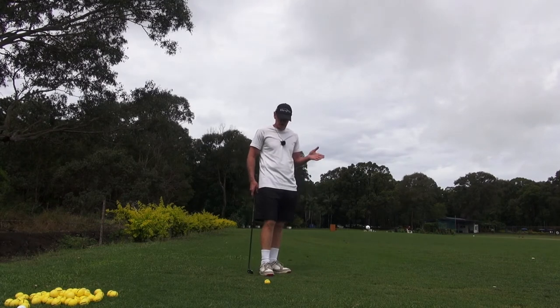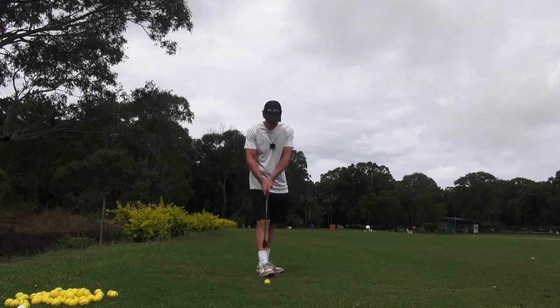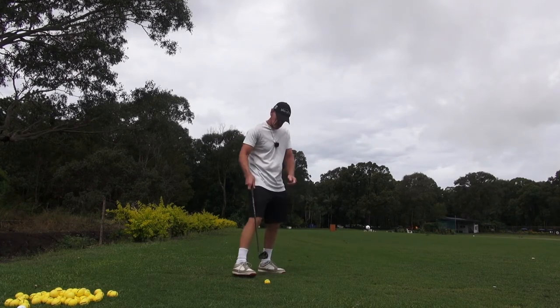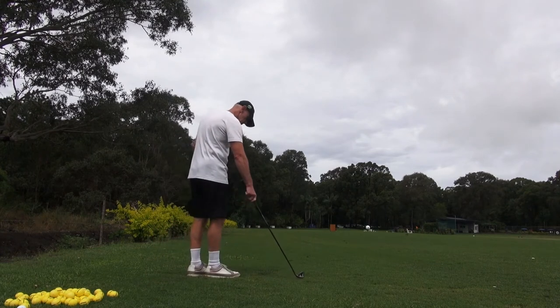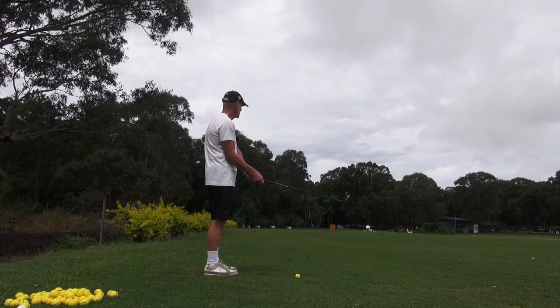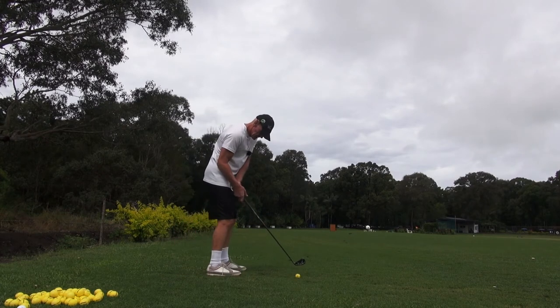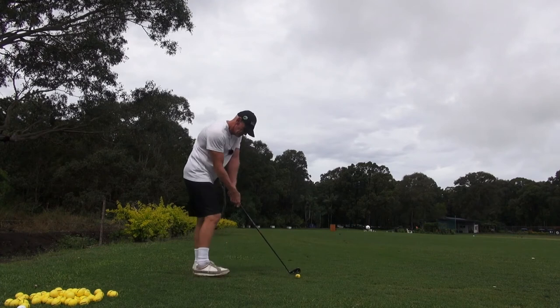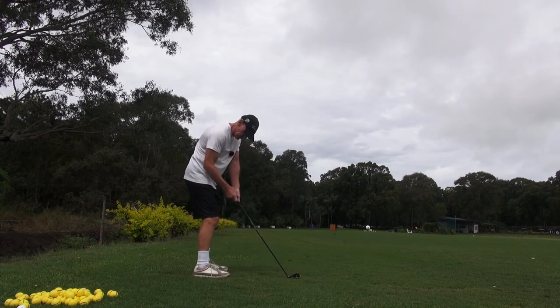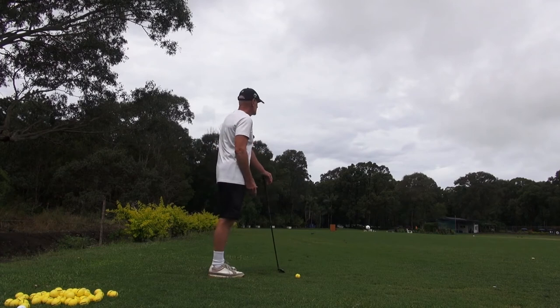So this is just a basic update and overview today. The message here is: get closer to the ball at address. It's been raining here, just a massive storm with water on the ground. But here's the point — we don't want to be stretching, we don't want any space between that trail arm and the trail side of the body.